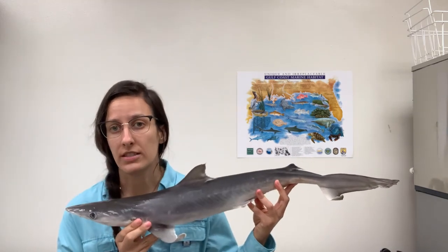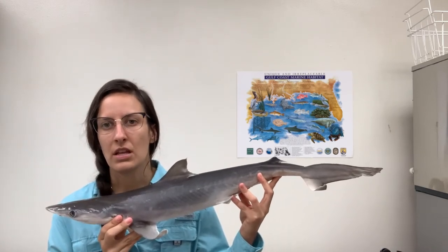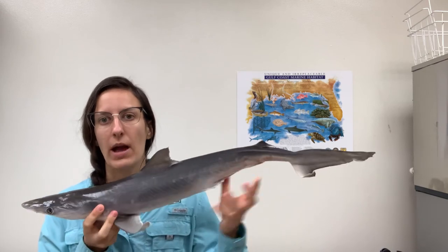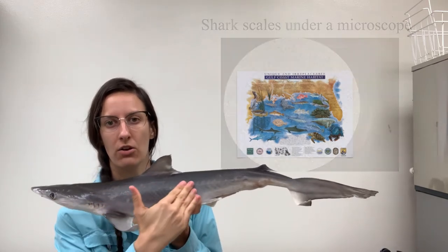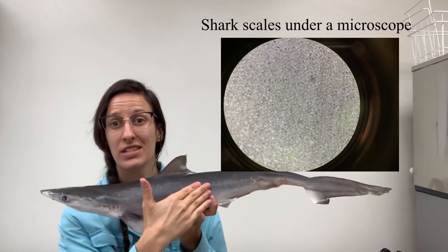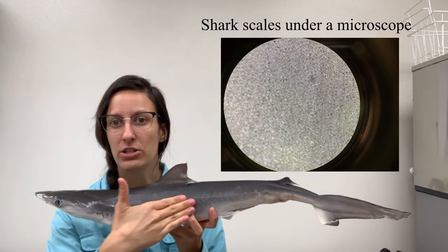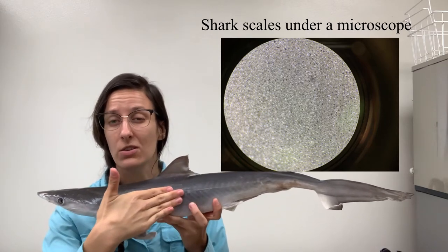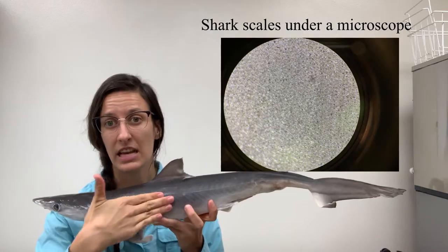Now let's talk shark scales. Shark scales are called dermal denticles, and they point backwards toward the shark's tail. If I move my hand toward his tail, it's really easy and I'm not met with any resistance. However, if I go in the opposite direction — from tail toward head — my fingers get stuck on those dermal denticles, and he actually feels a lot like sandpaper.